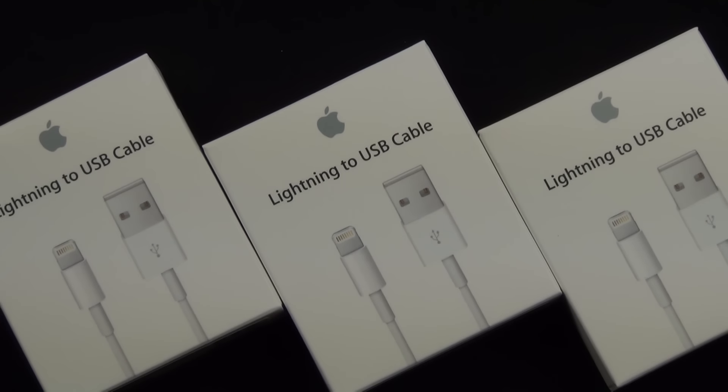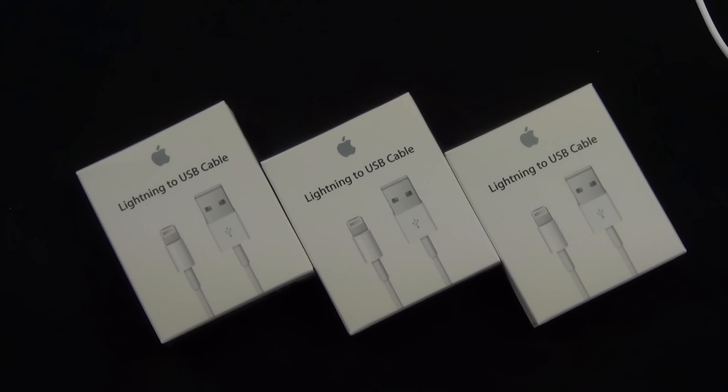What's up guys, Mike here the Detroit Borg with a very quick look at the Lightning to USB cable, which is now arriving ahead of the new iPhone 5 this Friday.